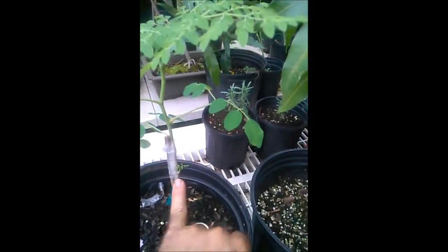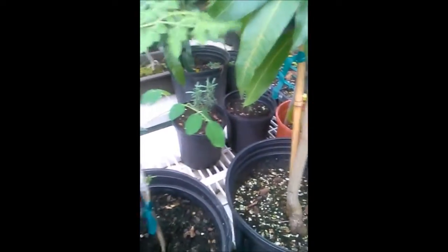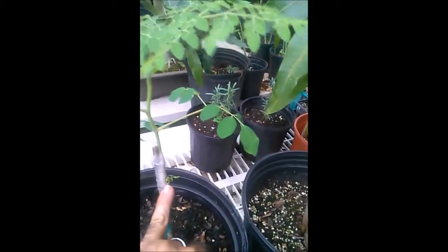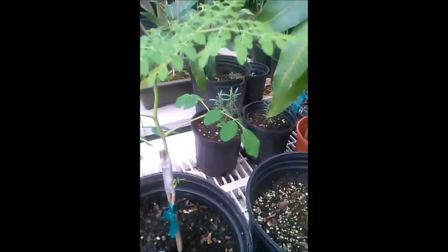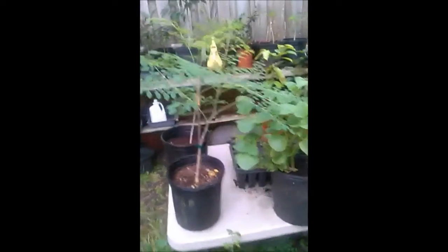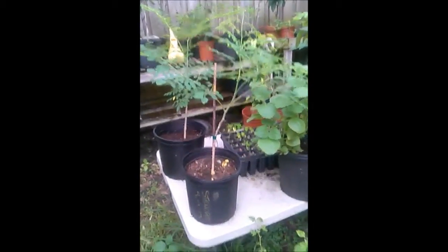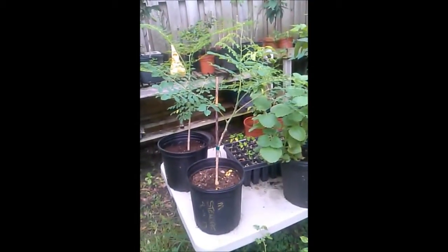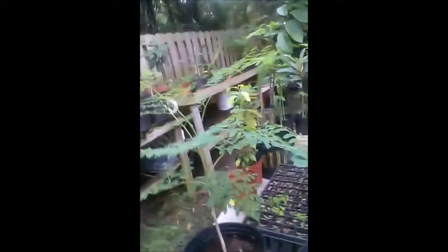We've got some new growth right here. I had the parafilm all the way down here but he was growing right through it, so I removed it. I'll keep the splint in for another two or three weeks, then remove it and see what happens. These guys are about six to seven months old, and the Moringa oleifera trees I showed you earlier are also six or seven months old — so the rate of growth on the other trees is obviously about three times quicker than these.